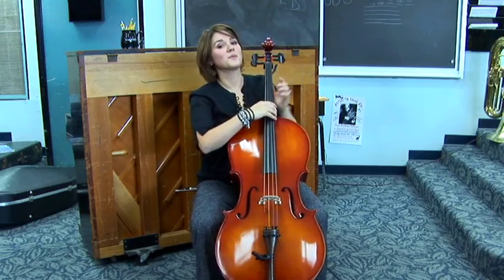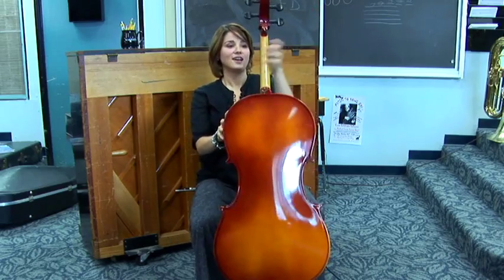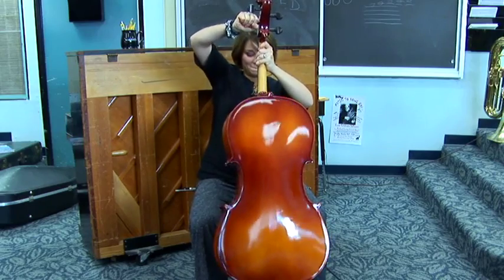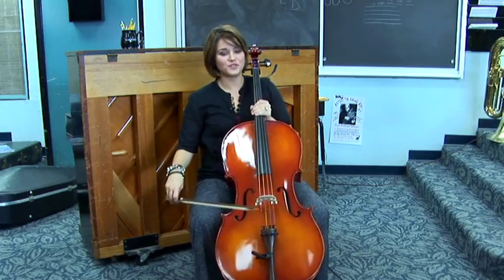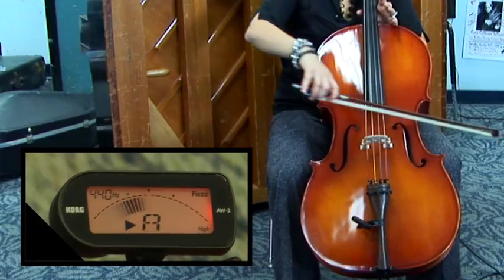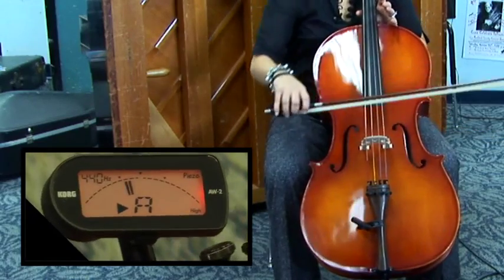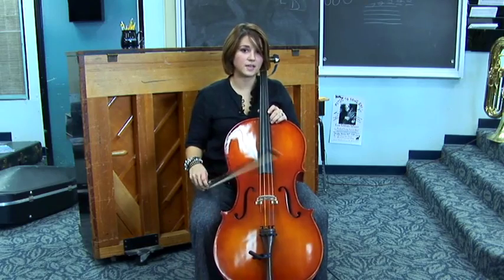Sometimes the peg won't stay, and in that case you need to turn the cello around and hold onto the neck really tight and really push the tuning peg in. Then use the bow to check the string. Since the string is so close, I'm now going to use the fine tuner just to make a small adjustment.